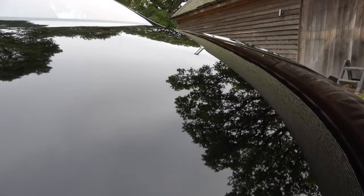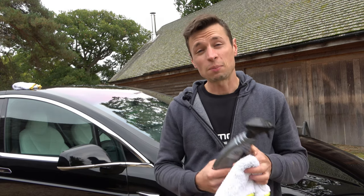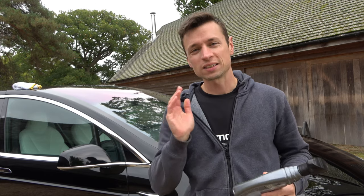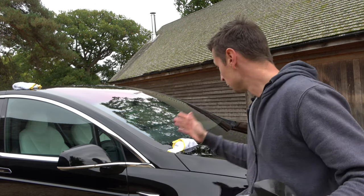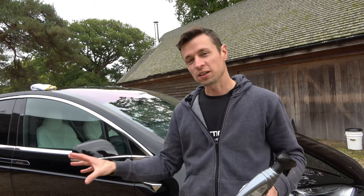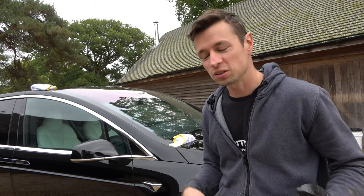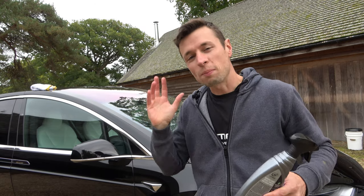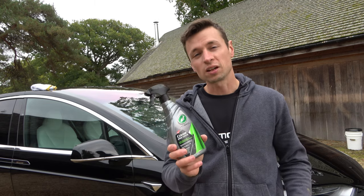Now the bonnet's done. It's fair to say that applying this wasn't exactly the easiest thing to do, however don't look at it as a negative thing because I've actually got some pretty impressive results just from the bonnet alone. I'm now going to do the rest of the car because I want to follow this through just to see what it's like on other panels, and to give you guys an idea of what a black car can really look like once you've applied this Turtle Wax ceramic spray.